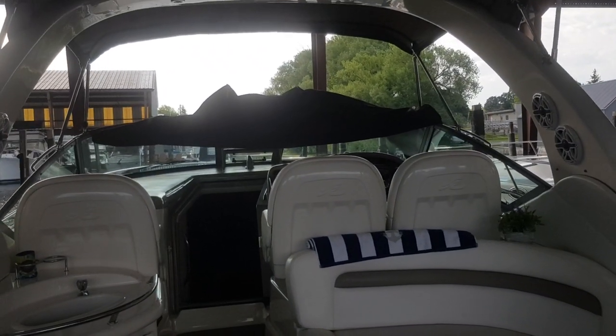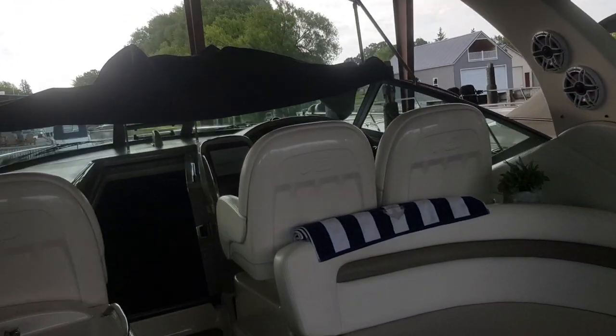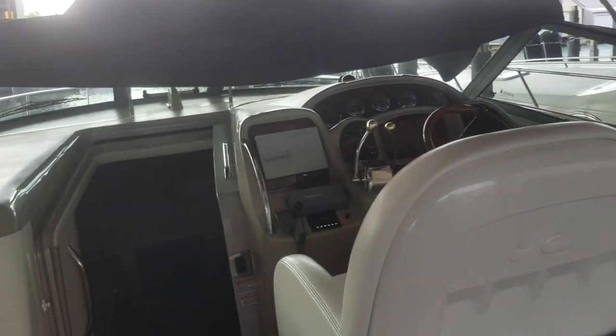I showed you guys the pictures the other day of this C-Ray. Let's go ahead and give you a little video. I'm gonna start down here in the cabin.